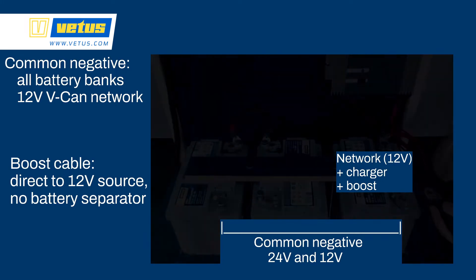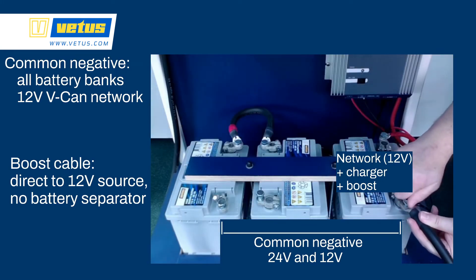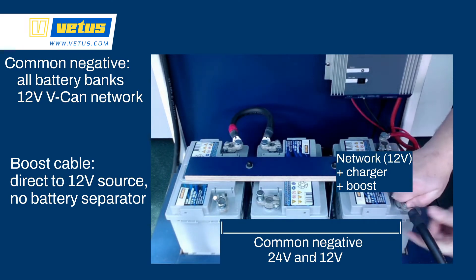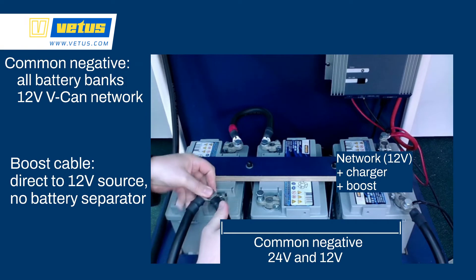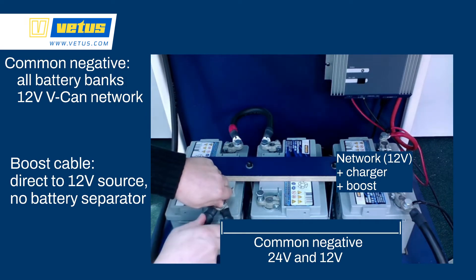The second cable we are installing is the common negative terminal from the minus 12V to minus 24V. Make sure that all of the negatives are connected together for the charger, for the boost function, and also for the network. Because this also has the boost amperage running through it, it needs to be a thick and heavy gauge cable.